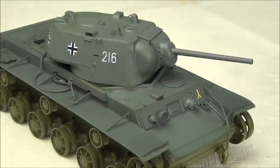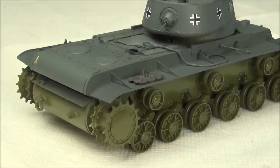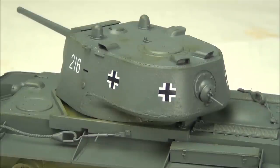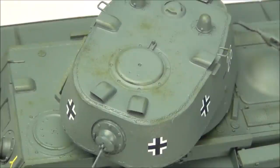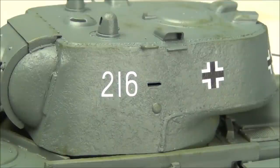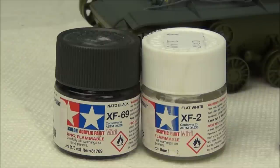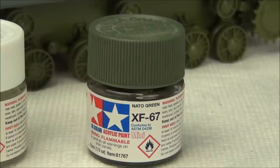Here is how the model looked before I started the weathering process. It has already been base painted — the decals have already been applied, just random ones from my stash to simulate a captured tank. There's some chipping effects on the upper areas that we're going to completely rework, but the cast texture looks pretty nice. The panzer gray was painted with equal parts Tamiya NATO black and Tamiya flat white, and the Russian green areas are painted with Tamiya NATO green.